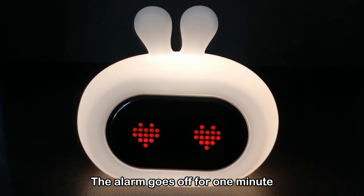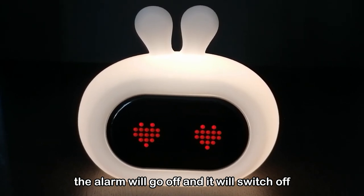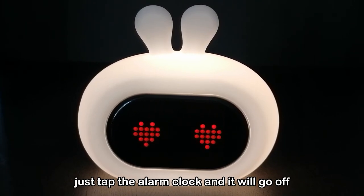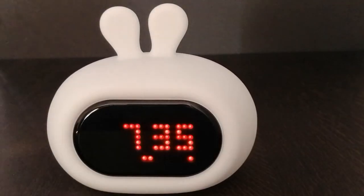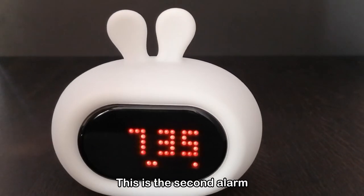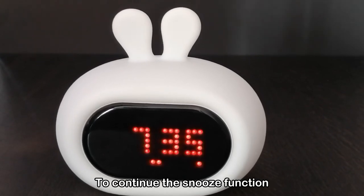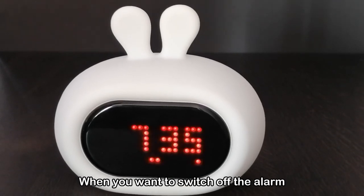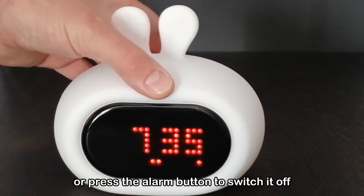Now the alarm goes off at 7:30. The alarm goes off for one minute. If you do not touch it or press it, the alarm will go off and then switch off. But if you want to go into snooze mode, just tap the alarm clock and it will go off again after 5 minutes. This is the second alarm, meaning it's in snooze function mode. To continue the snooze function, tap on it again to repeat it. When you want to switch off the alarm, just let it go for one minute.